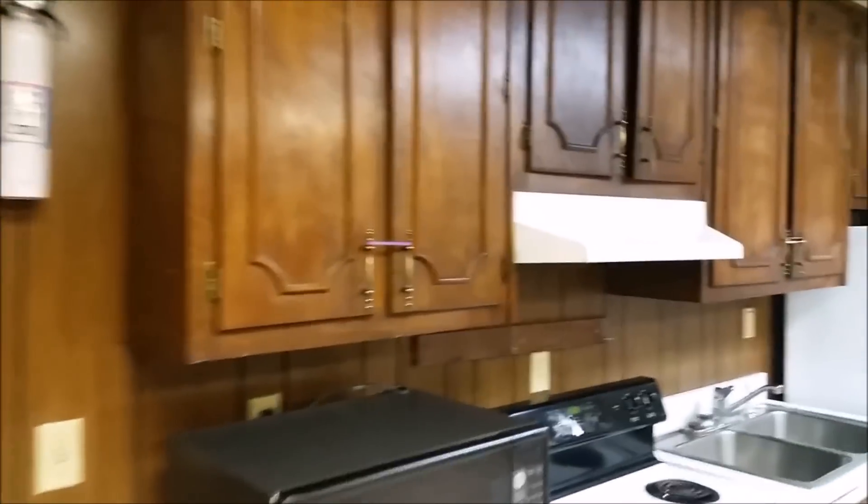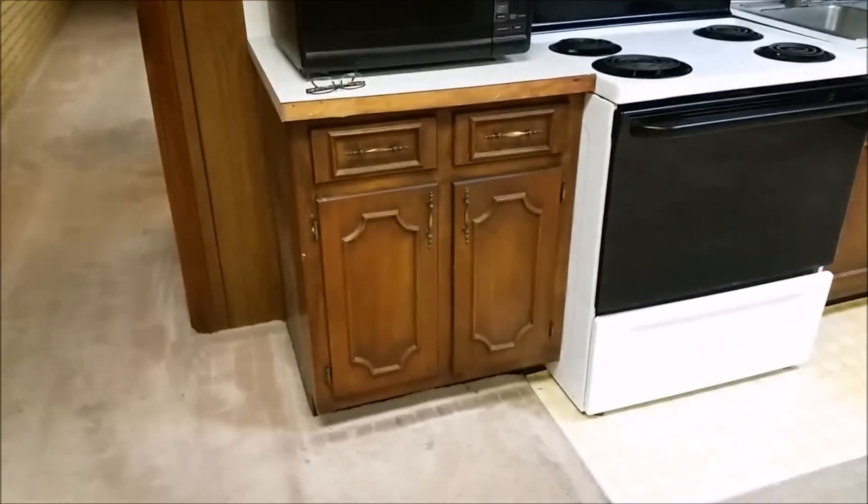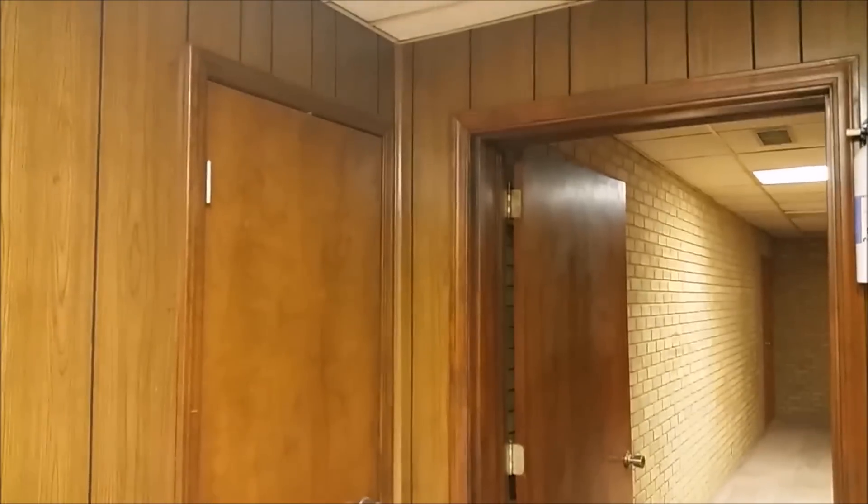What they've asked me to do is paint not only the paneling but also the cabinets. These are dark colors. They want all the cabinets, all the trim, and the doors painted a semi-gloss white.